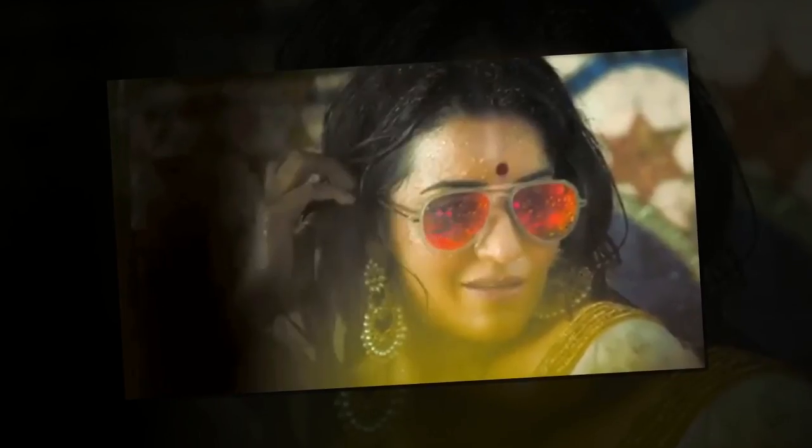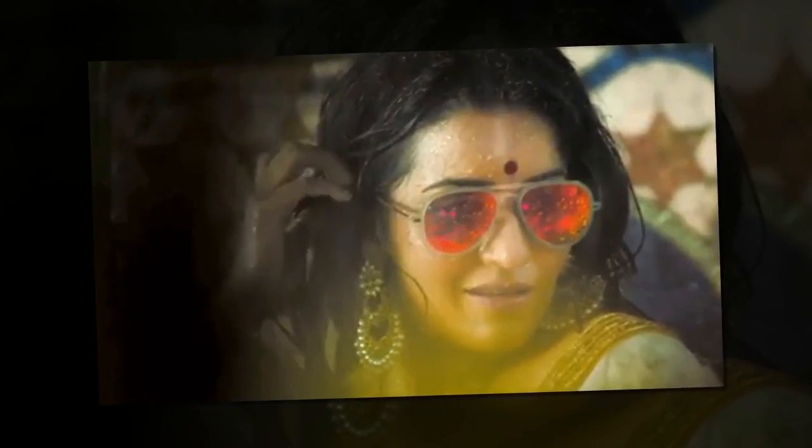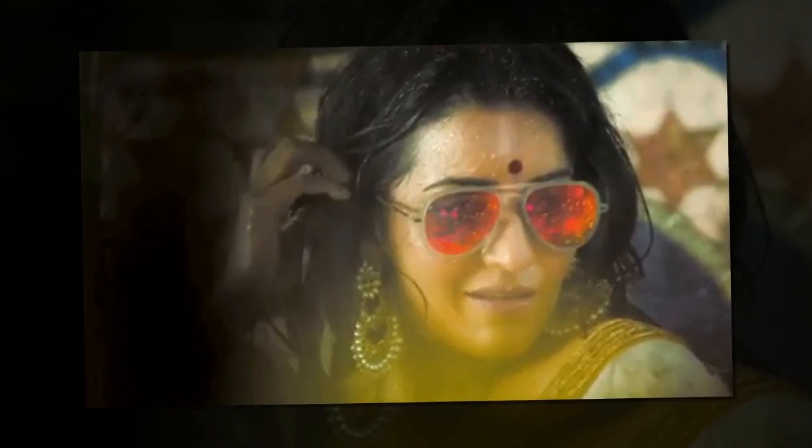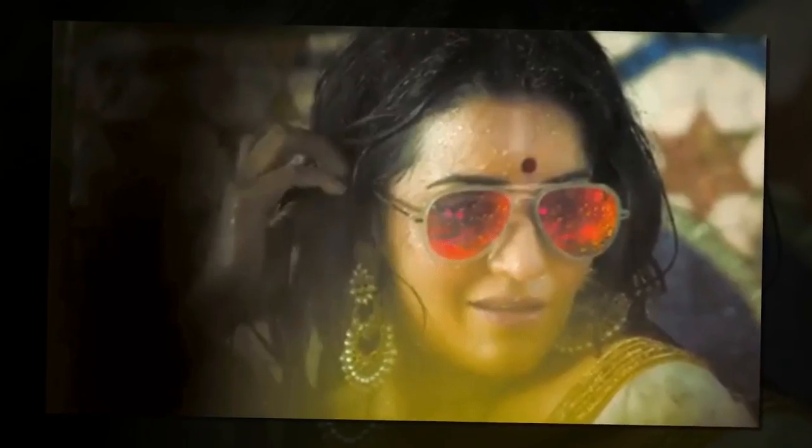Combined on her forehead, model Isa looks absolutely gorgeous in the Desi avatar. The traditional shakha and pila — Bengals worn by married women in Bengal — complete her look.